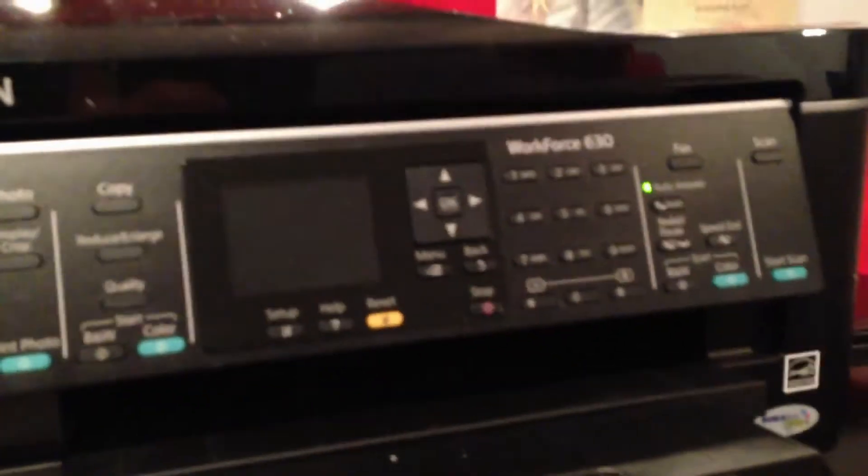These bugs are infesting my house — they're called maple bugs or something. They're completely harmless but they annoy the hell out of me. Anyway, here we have my Epson Workforce 630 printer that I use to print all my photos and school projects, and one of my Yamaha rear speakers.